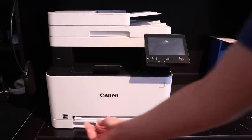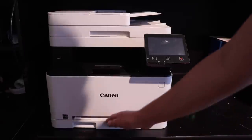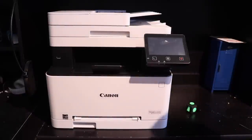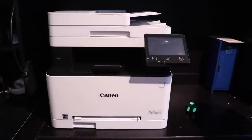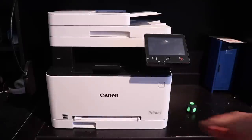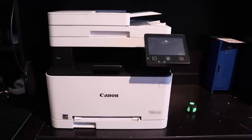You have a 150-sheet paper tray right there, which holds up to A4. I believe you can extend it to print up to an A3 by attaching this to the paper tray, but I'm not entirely sure what the maximum dimensions are. This is a specialty media tray, mainly used for envelopes or if you're printing two-sided on a specific sheet of paper that you used earlier.